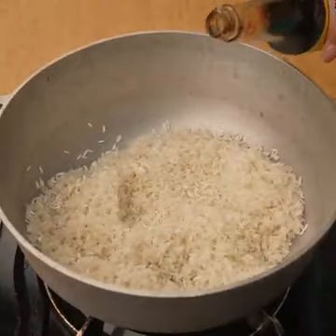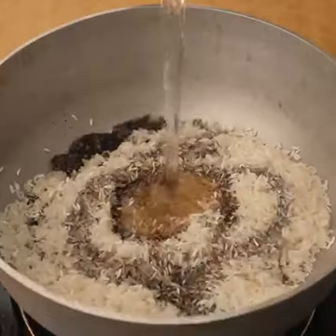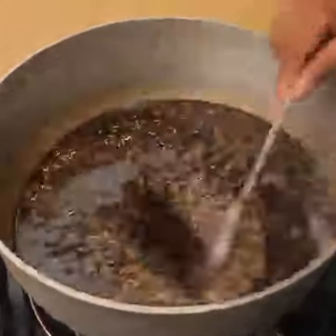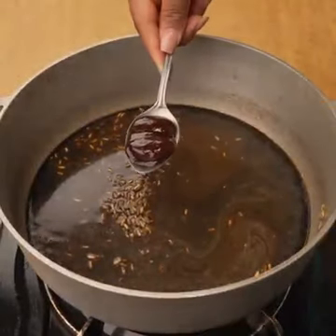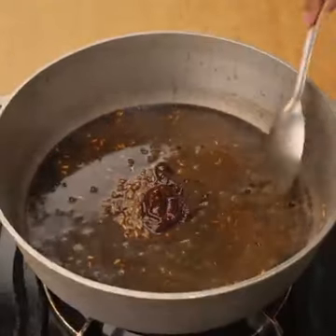After the time, I will add 60 milliliters of place sauce. In addition, I will add 150 milliliters of water and mix to incorporate the ingredients into the rice. Once the ingredients are incorporated, we will add two tablespoons of barbecue sauce and incorporate it well.